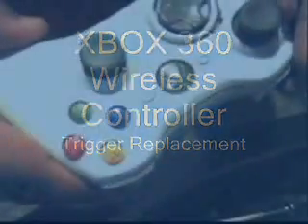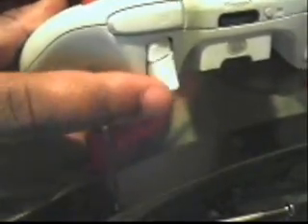This is the trigger replacement on the Xbox 360 controller. As you can see, it's clearly cracked — this would be the right trigger. I don't know how I did that, but it's broken, so here we go.